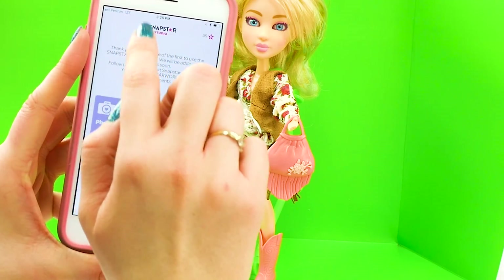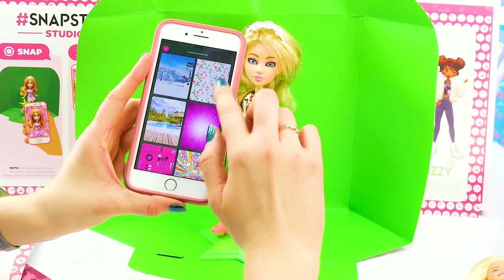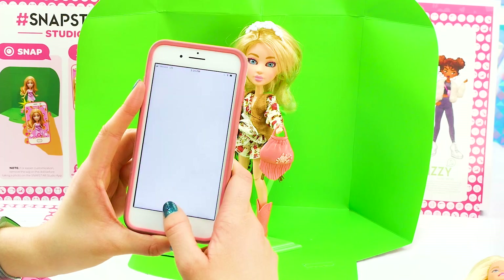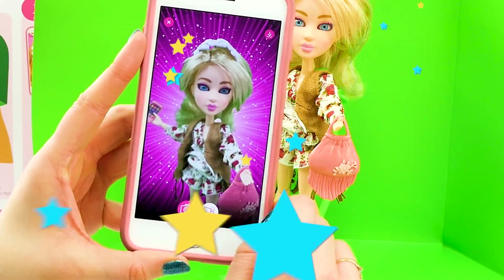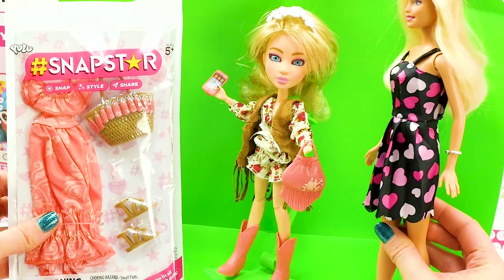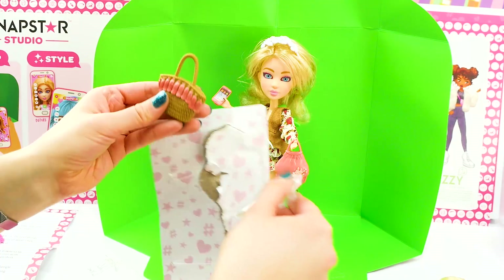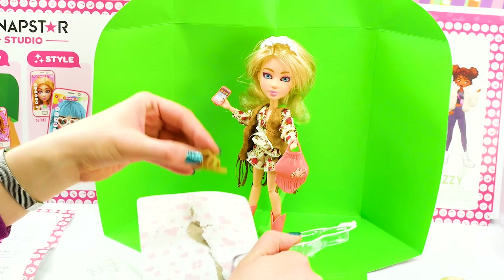Let's try a different background. So glamorous. We're going to save it for later. And here's our second pack of outfits for Aspen. Let's get these on you and strike some more poses. We have this beautiful dress, perfect for the beach, a cool fun tasseled beach bag, a set of earrings, and sandals.